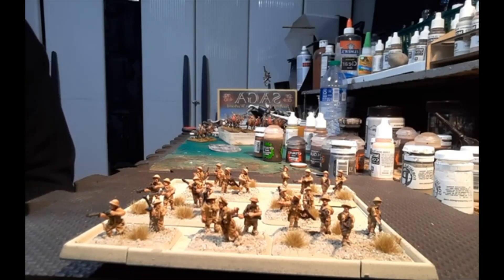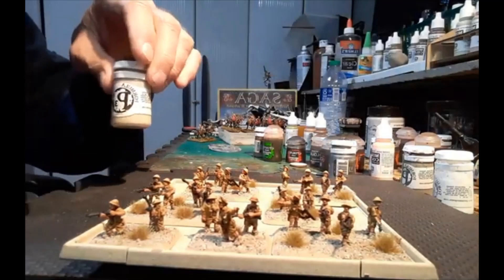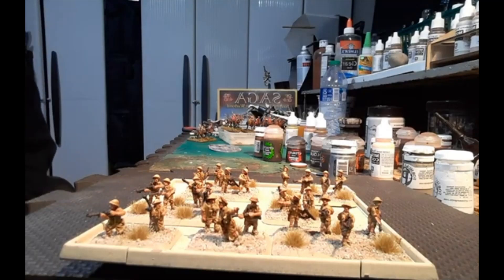On the models themselves I use a real dark black for the rifles, then some English Uniform to pick out the web gear and stuff. Jackbone — that's a P3 paint — for the socks and some of the strapping, and then I put some Jackbone on the helmets too, much like I did with the Gaelic cavalry in my last video.